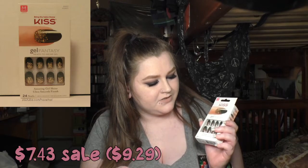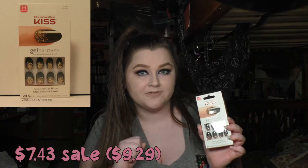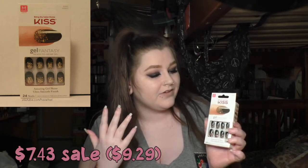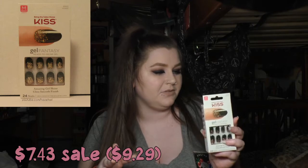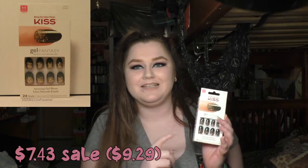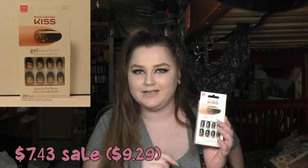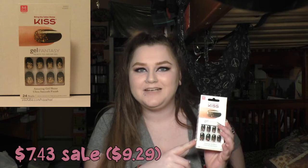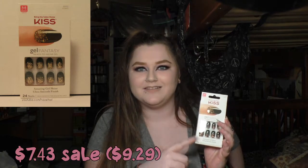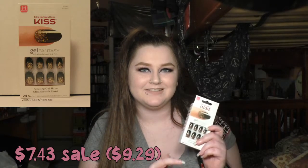The first one is the Gel Fantasy Nails. These are a dark forest green with a bronzy gold glitter ombre from the bed up towards the tip — I think that is so gorgeous, and they're a rounded-off nail. Normally I go for square nails, but if it's really beautiful I'll make an exception. Here's my problem: these say they're called Painted Veil, but I know for sure I've had nails called Painted Veil before that were square nails and turquoise with glitter, not anything like these. If you know what's going on with their names, please let me know because I'm super confused.